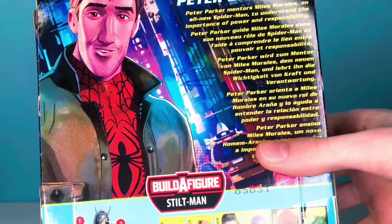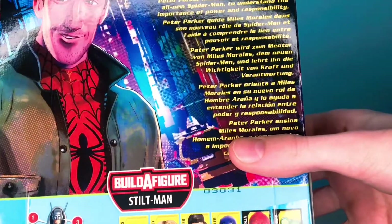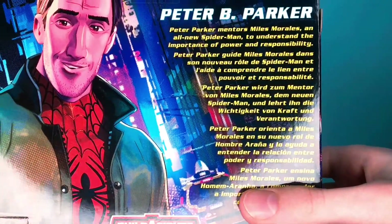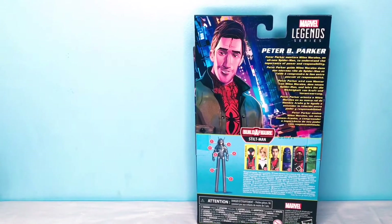Peter B. Parker — Peter Parker mentors Miles Morales as an all-new Spider-Man to understand the importance of power and responsibility. So that is Peter. Let's open him up and see what he has to offer.